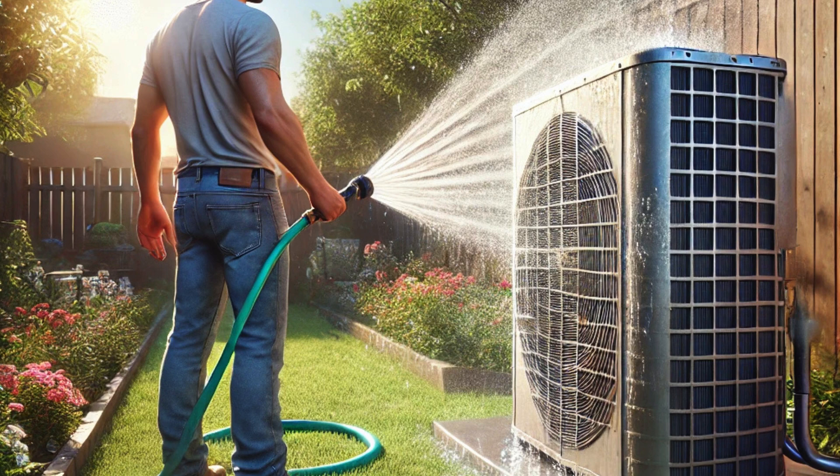You know that feeling when you step inside from scorching summer heat and your AC just hits you with that perfect blast of cool air? That's the best — like a lifesaver. So today we're gonna dive deep into AC maintenance, learning how to keep that sweet relief flowing for years to come. We'll figure out what you can do yourself and when it's better to call in a pro.